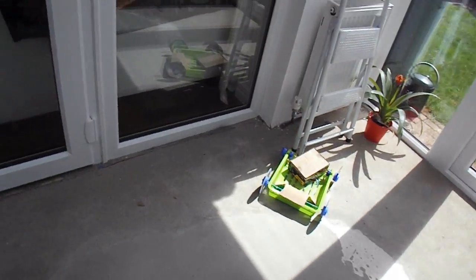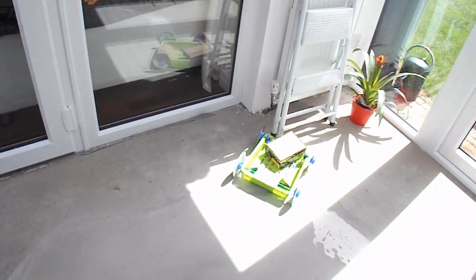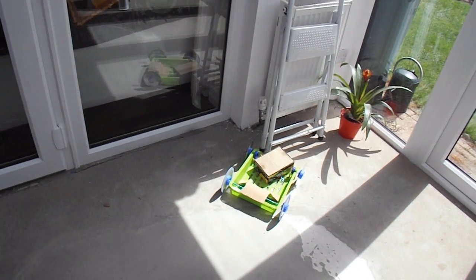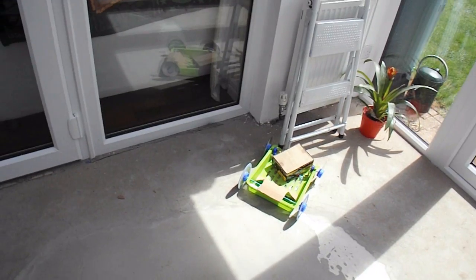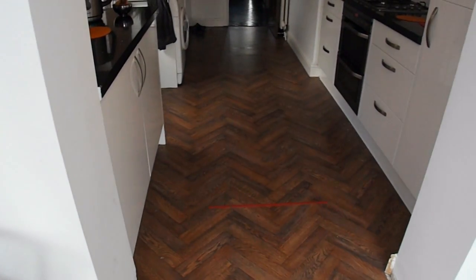There we go! It actually travelled about eight metres, but that's not relevant because you only need to do two metres with the object on board. And that's only a cardboard box — there's nothing heavy in it. But that worked, so that's my simple answer to the question.